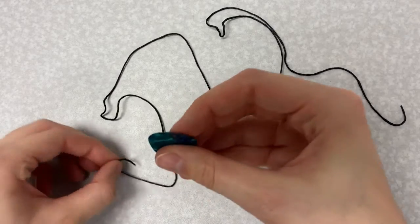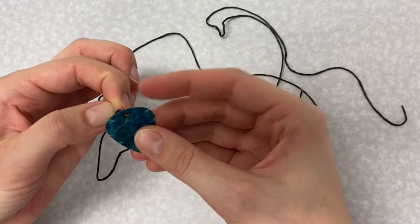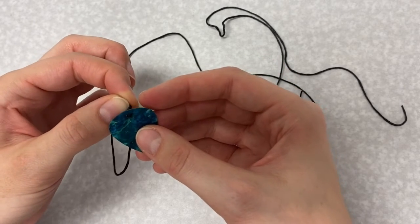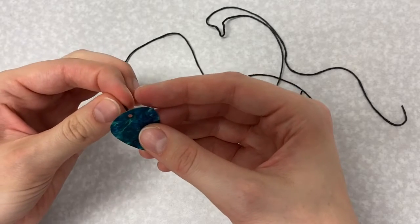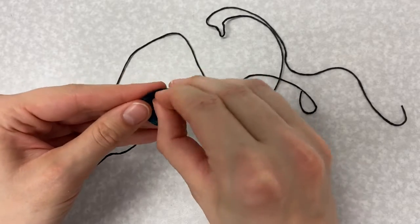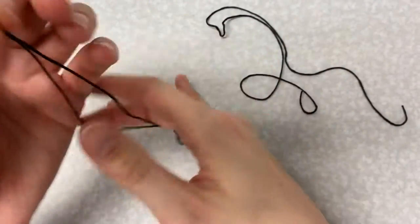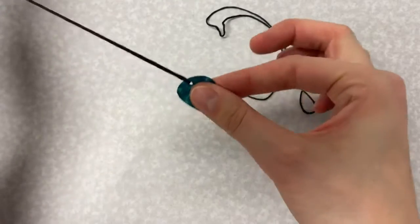Take one strand of string and thread it through the hole at one end of your guitar pick. Make sure your guitar pick is in the very middle of the string.